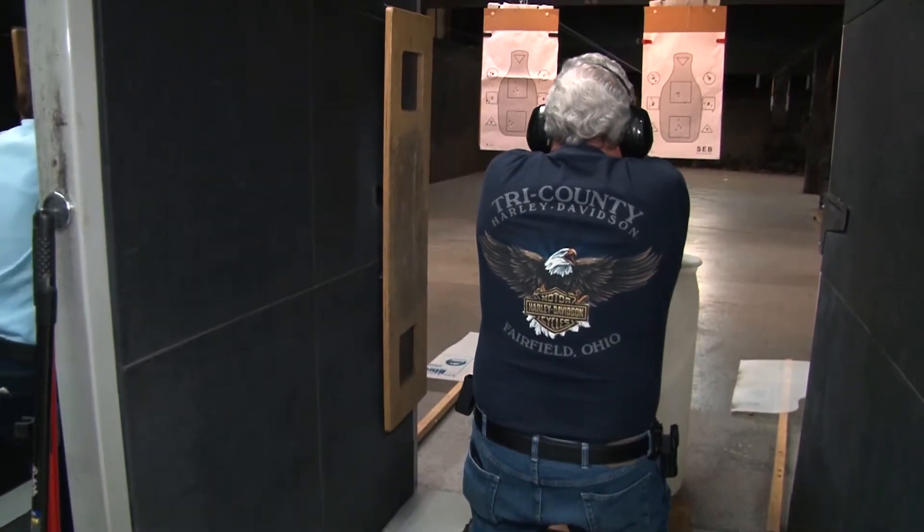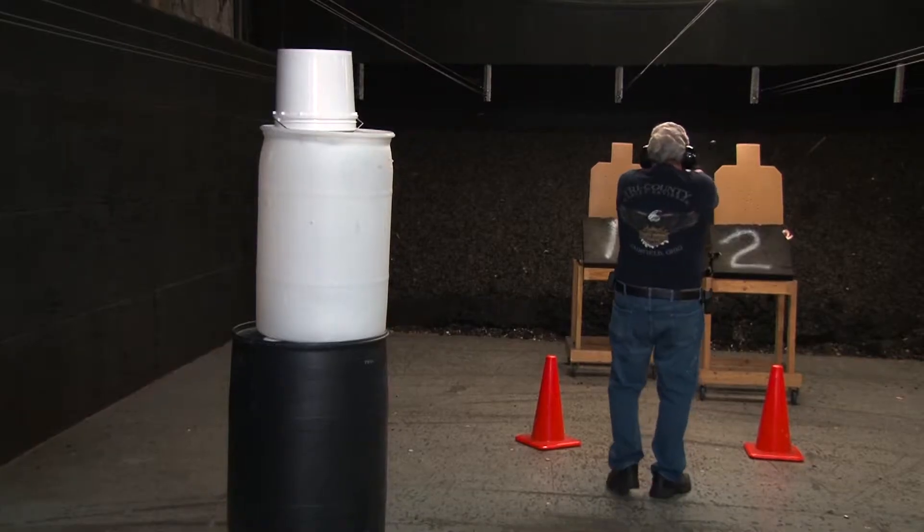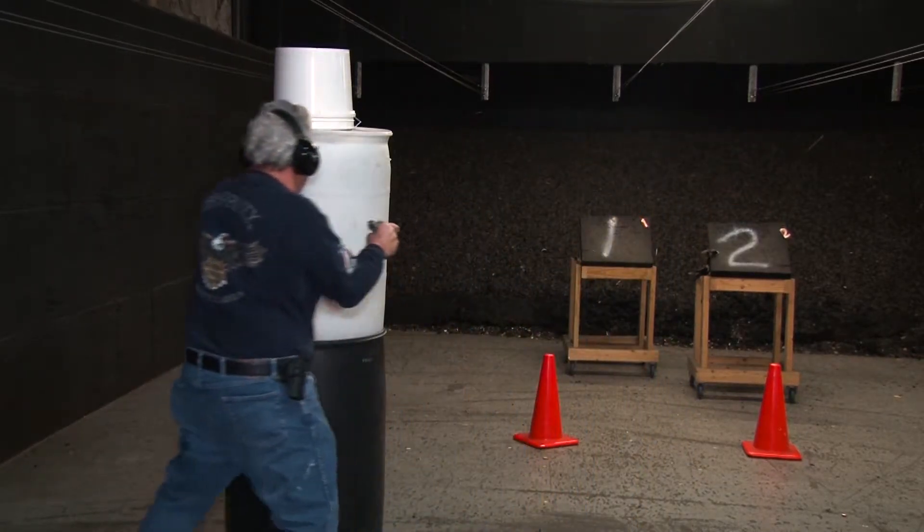Students will receive instruction in shooting from various types of cover. They will then go into the range and practice shooting from various types of cover.